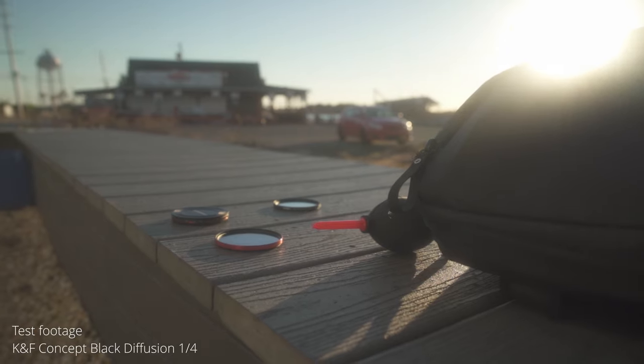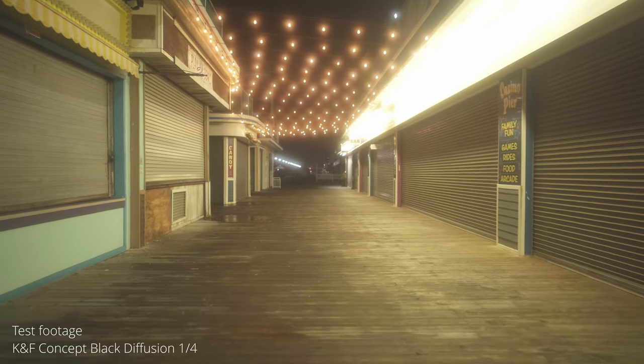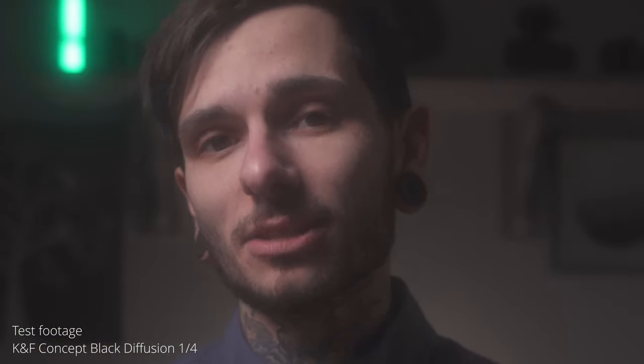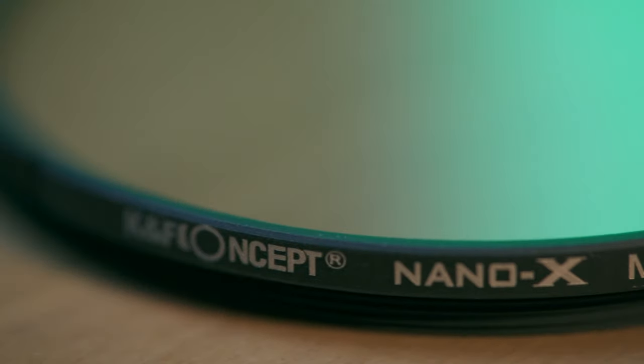Last but not least, we have the KNF Concept Black Diffusion Filter in one-quarter strength, and for $60, I feel like I was robbed. The diffusion in this filter is just way too much. Your highlights will look very smoky, your skin tones will be unusably soft and mushy-looking, and I'm just not happy with the image quality. There's also a color cast, and the glass looks like it has speckles of something on it. I'm not happy with this thing at all, and it's getting returned immediately.